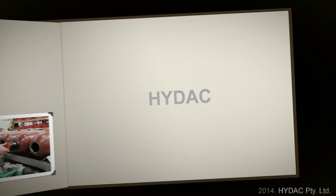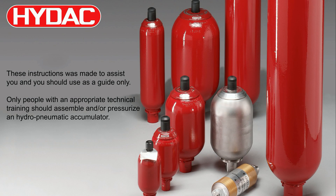If you have any questions about accumulator technology, please contact HIDAC Australia or our distributors.